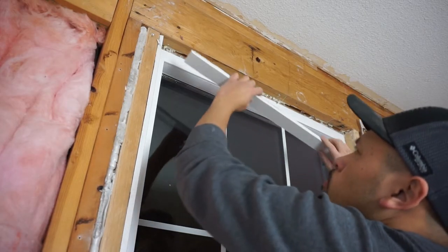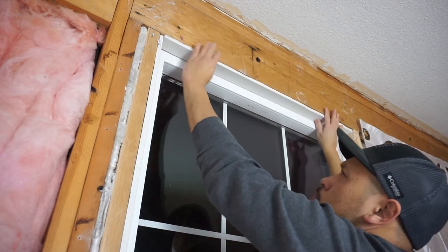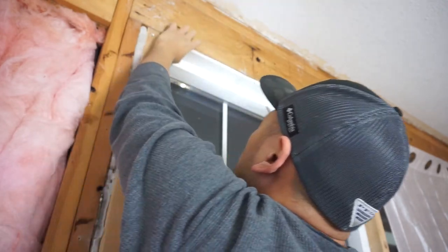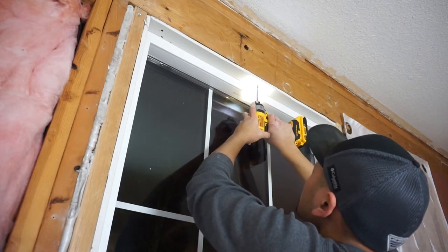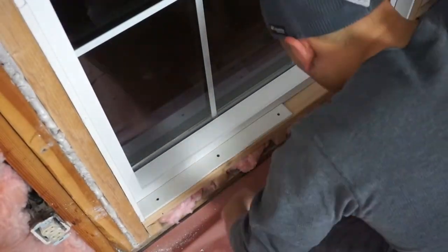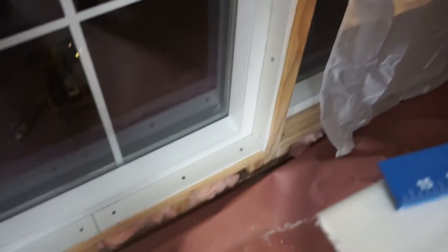Now I'm starting with the area around the windowsill first, just like this — flushing everything out so that when I install everything it will be nice and easy. What I'm using now are two-inch drywall screws. I'm using an impact drill right now, but later I'm going to switch to a regular drill because it's a lot easier. And just like that, the trim around the first window is complete.